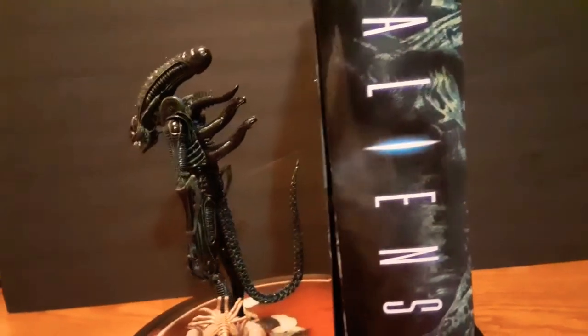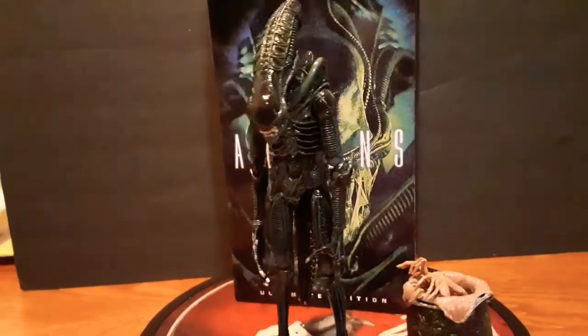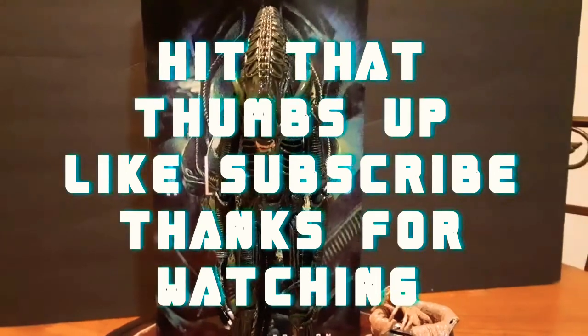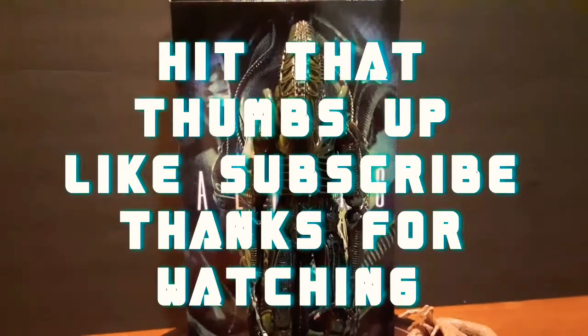Here you go. This is a tough joint right here. Hit that thumbs up, like, subscribe. Thanks for watching.